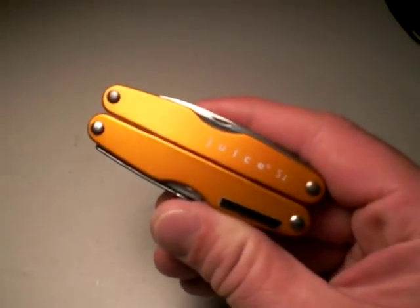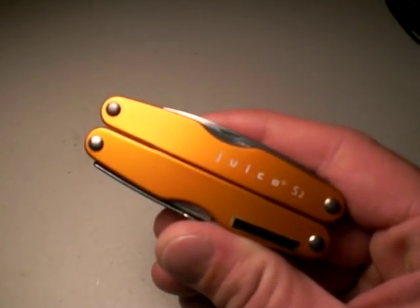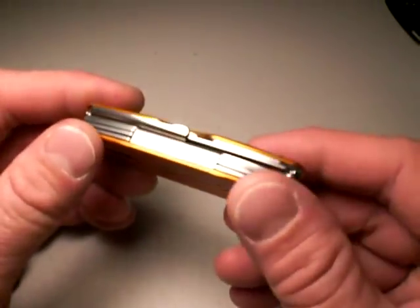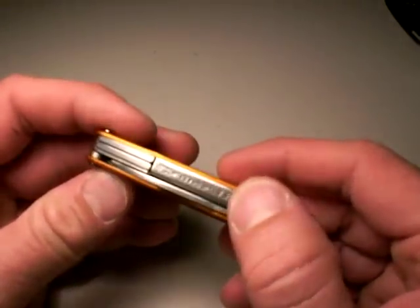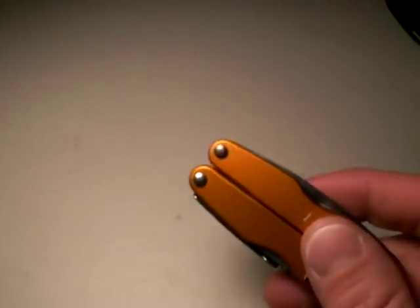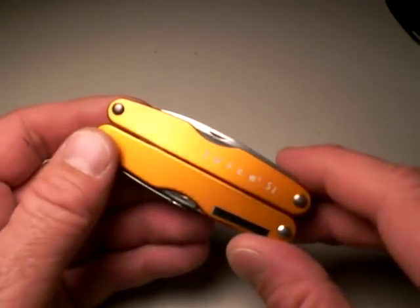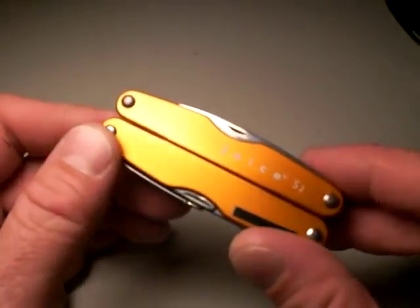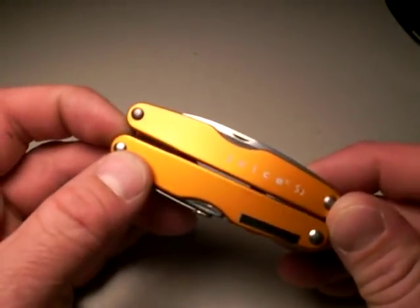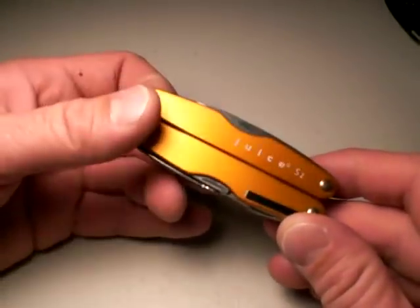Now, let's clarify what we're talking about. There are several models of Juice, at least as of mid-2008 when I'm making this video. One is the XE6, which this is not — the XE6 is wider, has more tools on it, and it's heavier at 6.5 ounces. There's a C2 that has a corkscrew on it, and the CS4 is the other one. Of all the offerings that Leatherman has, at least in their lightweight tool variety — and I will talk about their Charge TI, which I'm a huge fan of — as far as an everyday carry multi-tool, this is my favorite. I think it's the best of the Juice line.